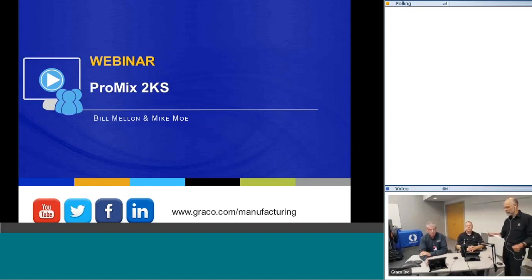Hello everybody. Welcome to the Finishing Consultants webinar on how to manage two catalysts and ten colors using the ProMix 2KS. I'm Eric Reinica, I'll be your host today. Presenters are Bill from Finishing Consultants, who has over 40 years in the finishing industry, and Mike Mull, who has 20 years of experience working for Graco in the demo lab doing training on all these products.